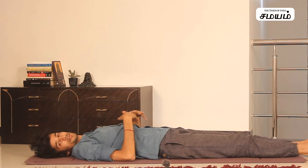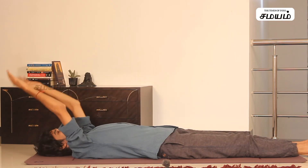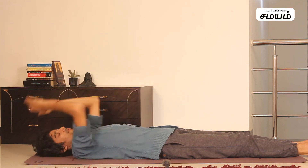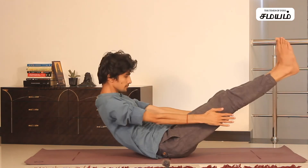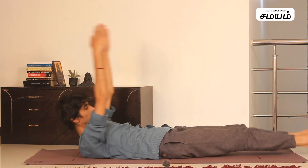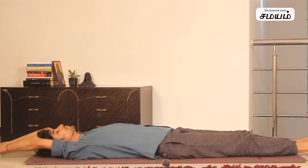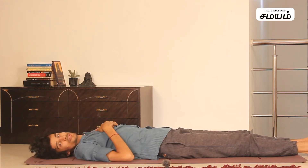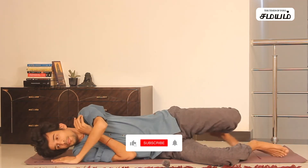You can stretch the lower part of the abdomen. This is about 10 rounds, 15 rounds, 20 rounds. As you stretch, one side will be turning down.